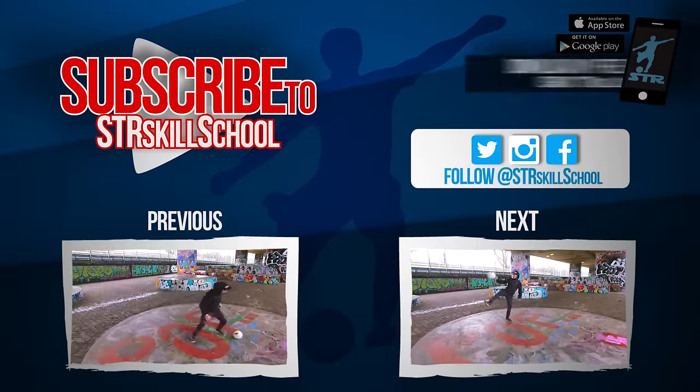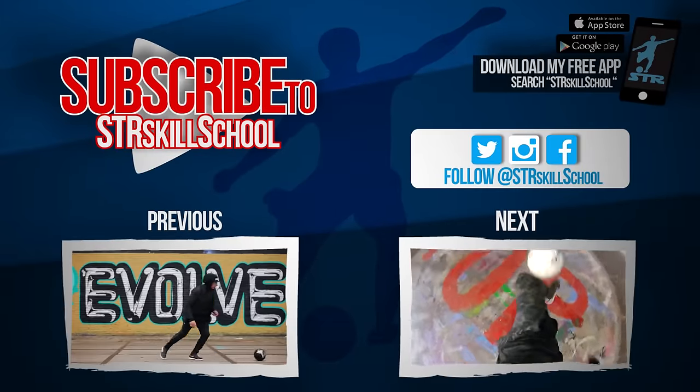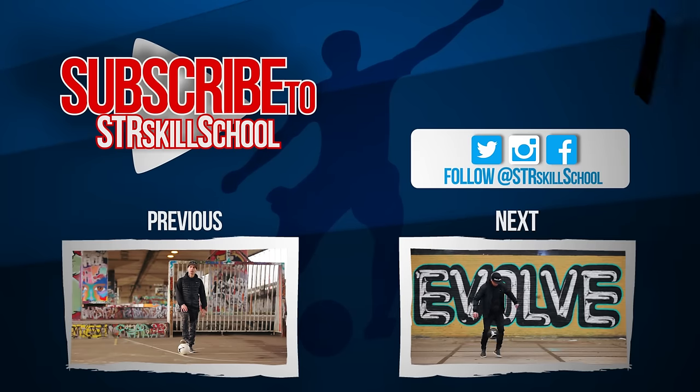Hey guys, hope you enjoyed the new video. Big thanks to Edward Van Gilles — amazing skills once again — and a big thanks to Red Skate Brod, my director. Make sure you check out the link for Edward and Red Skate Brod in the description below. And if you want to see more videos from SDR Skill School, click the video here and subscribe, and we'll see you next week.